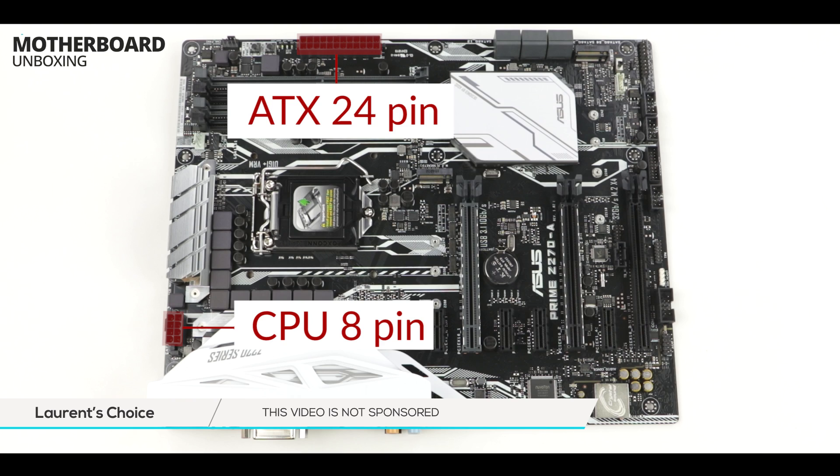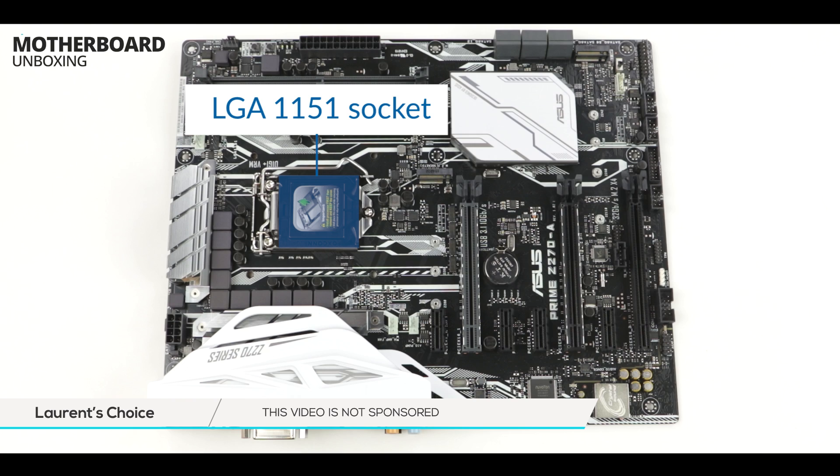If this is your first build, in red you will see where we connect the electrical outlet to the motherboard. On top, an ATX 24-pin connector to power the whole circuit. And on your left, an 8-pin CPU connector which will provide dedicated voltage to our processor. This is our LGA 1151 socket, and this is where we are going to seat our never-yet-benchmarked 7th generation Kaby Lake Intel processor. Very excited about this one.